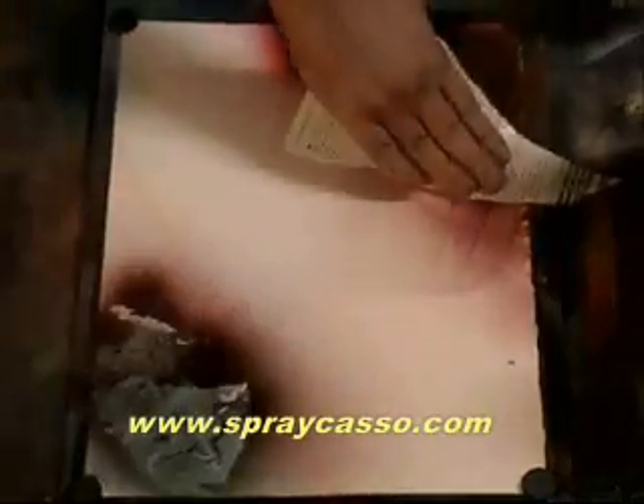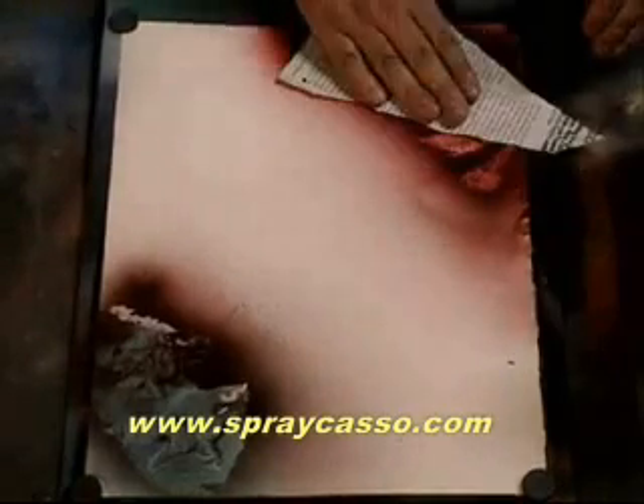Welcome to the sneak peek of Spray Castle 2. We already added some colors here on our sheet. Now, what we're going to do is we're going to add some texture. We're going to add some brown, right on top of those colors. Then, with the magazine sheet, we're going to do that to both sides. Just take off some of that brown, leaving some of that texture on there.